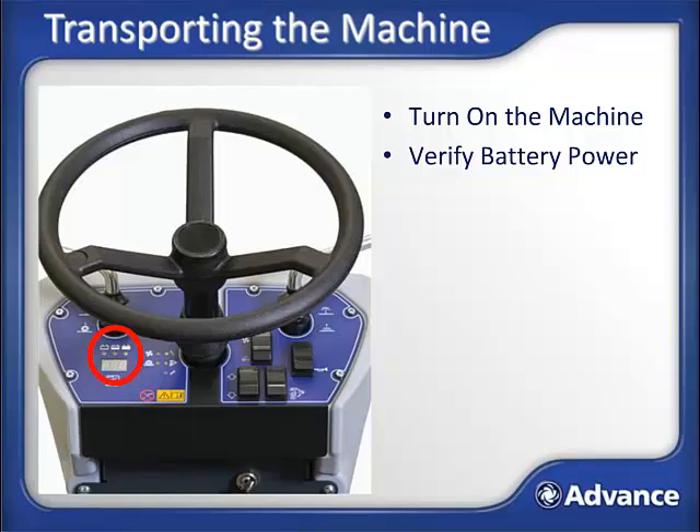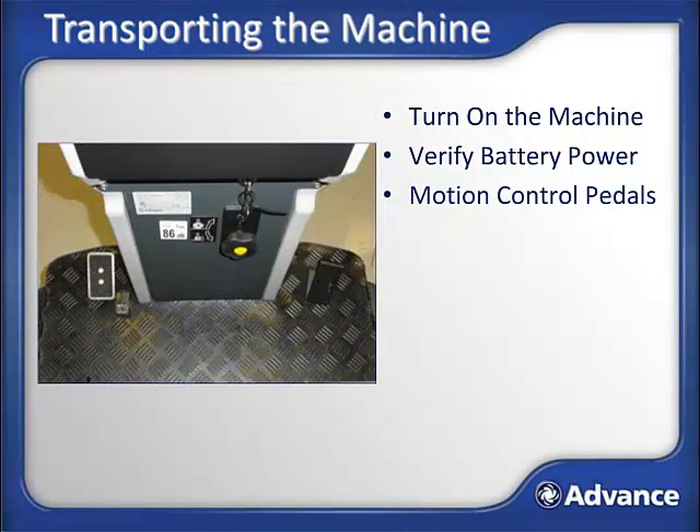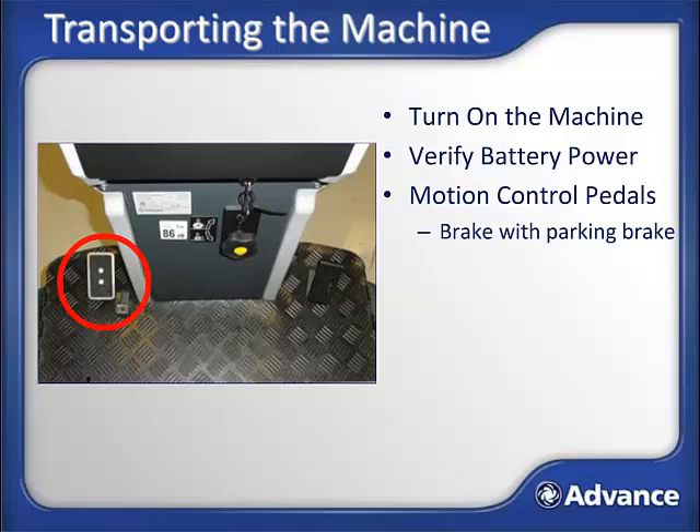If fully charged, the indicator should be green. There are two pedals on the floor of the operator's compartment that impact motion control: a brake with a parking brake, and a variable speed accelerator pedal like in a car. The brake is typically only used for parking brake functions but can also quickly reduce the machine's speed if needed. To engage the parking brake, press the brake pedal and engage the small lock to the bottom right of the brake with your other foot.